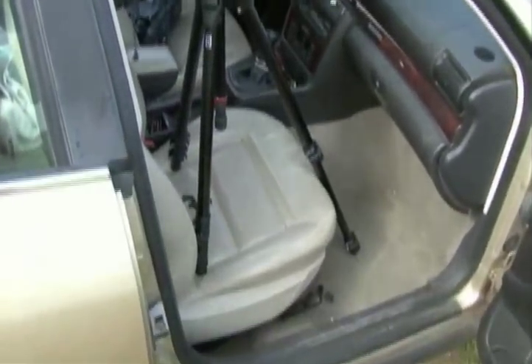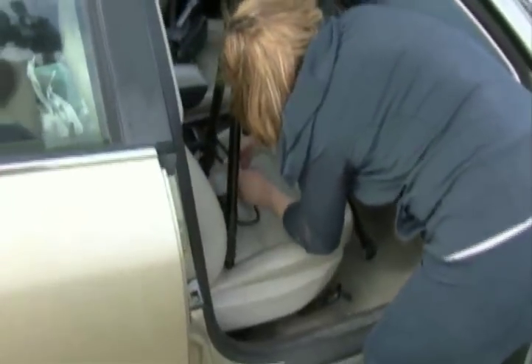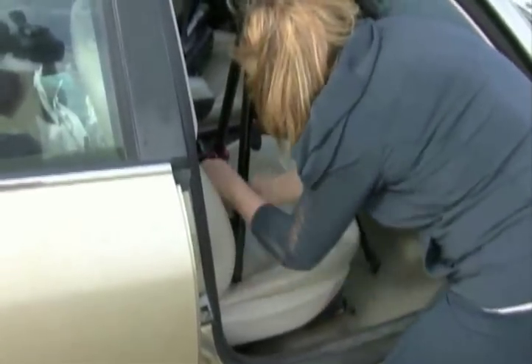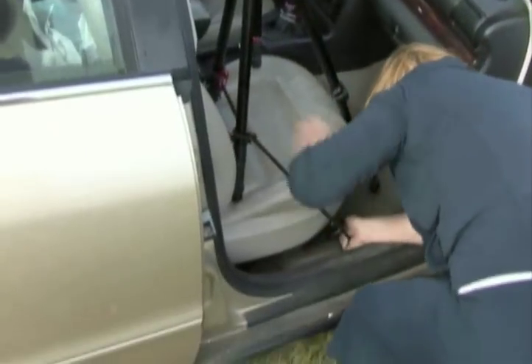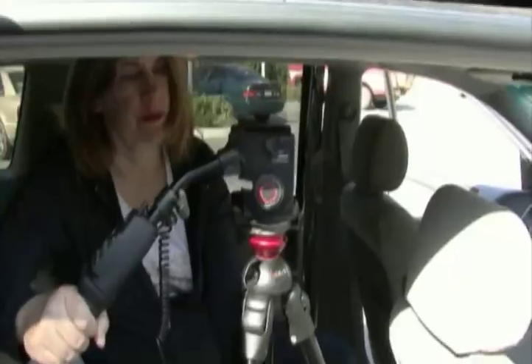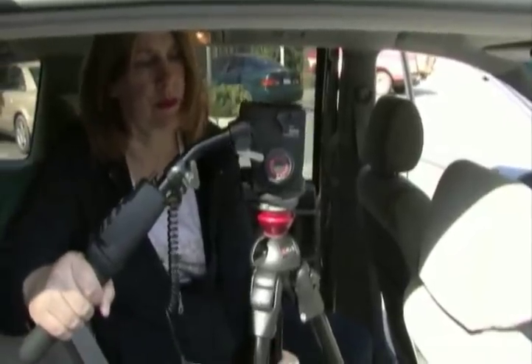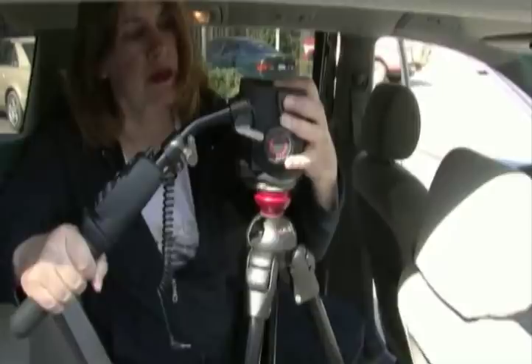When setting up on a car seat, before you place the camera on the tripod, set one leg of the tripod on the floorboard and the other two legs towards the rear of the seat. Then stretch the bungee cord around the center spreader — if your tripod has one — or around the back two legs, then around the bottom of the seat. Keep the tripod as low as possible, then level your tripod head. It may take some finessing, but it's easier to level the head than trying to level the legs.